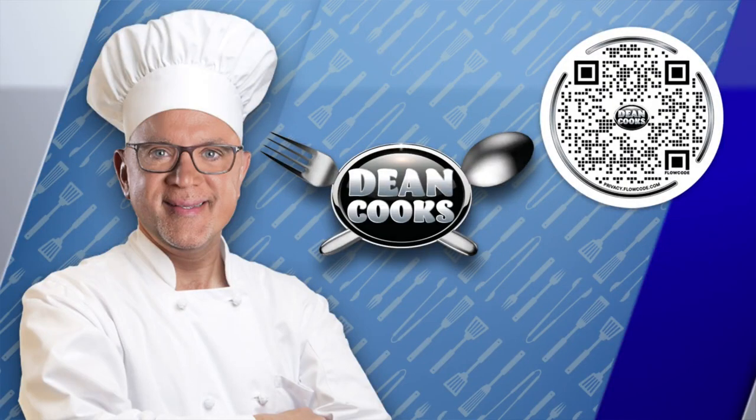All right, welcome back and let us do a little cooking. There is the old Dean Cook's QR code — you can scan it with your phone and get this week's recipe.